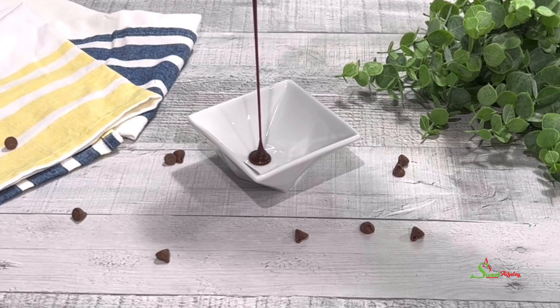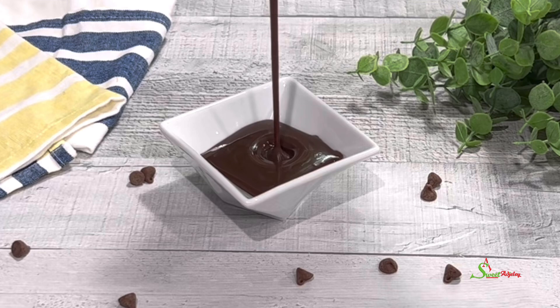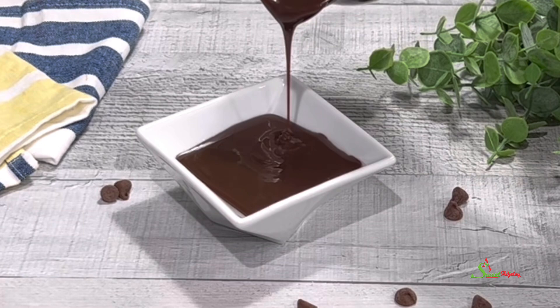Hello sweet team, welcome back to my channel — this is Sweet Agile, and I am back with another quick and simple back-to-school recipe for all you mothers out there. We're making chocolate syrup using just two ingredients. Let's get started!